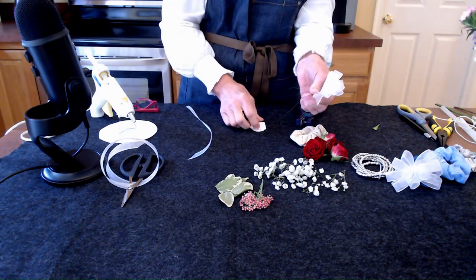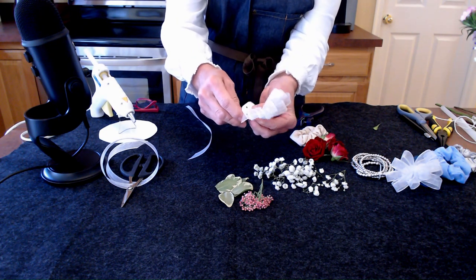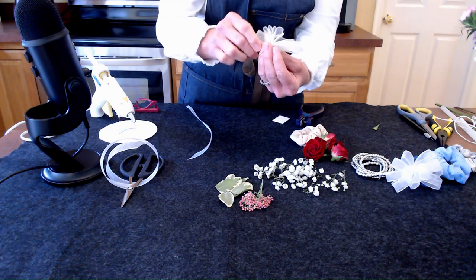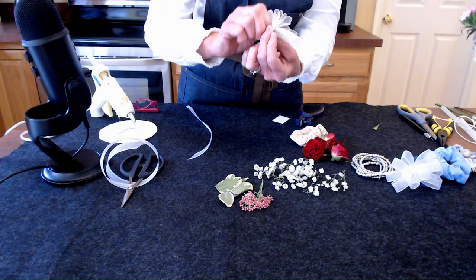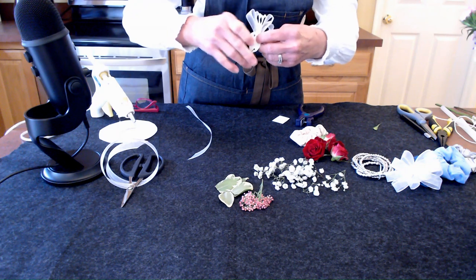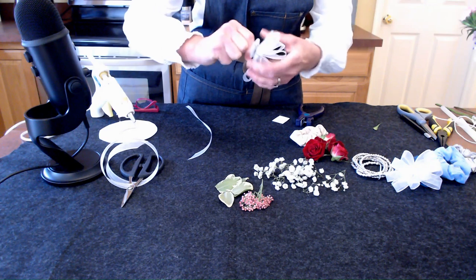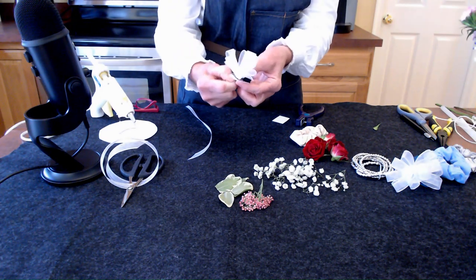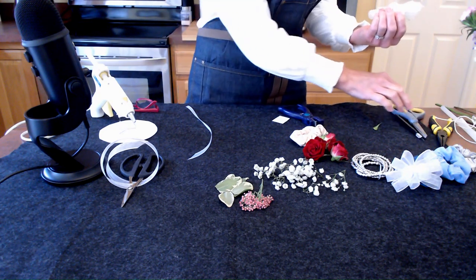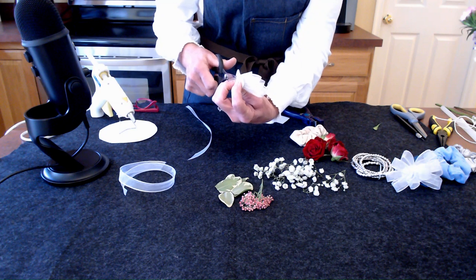What we want to do next is thread the wire through the holes on the top and then snug it up. We're basically just making a little DIY wristlet right here. Now we're going to twist — it's snug on there. Then we snip it and just bend it over a little bit.